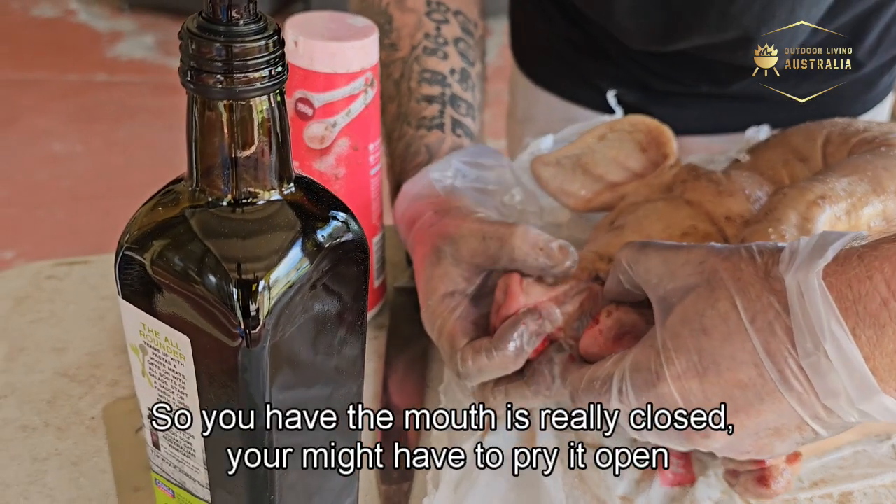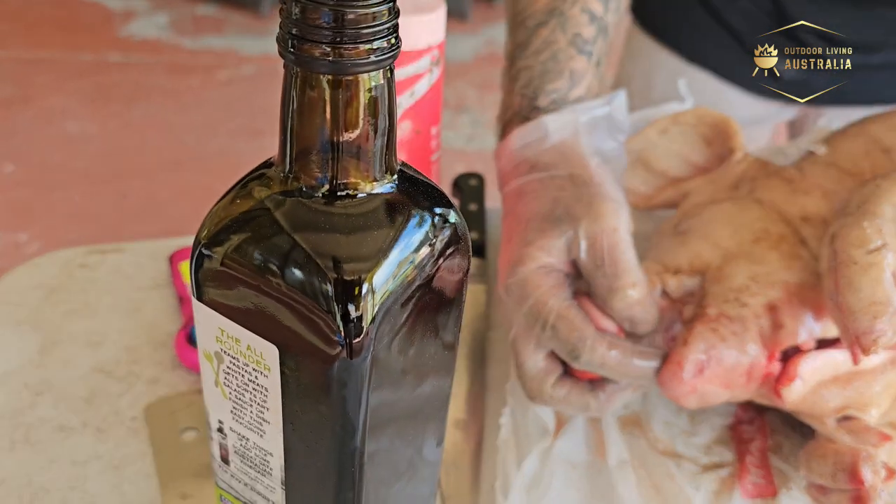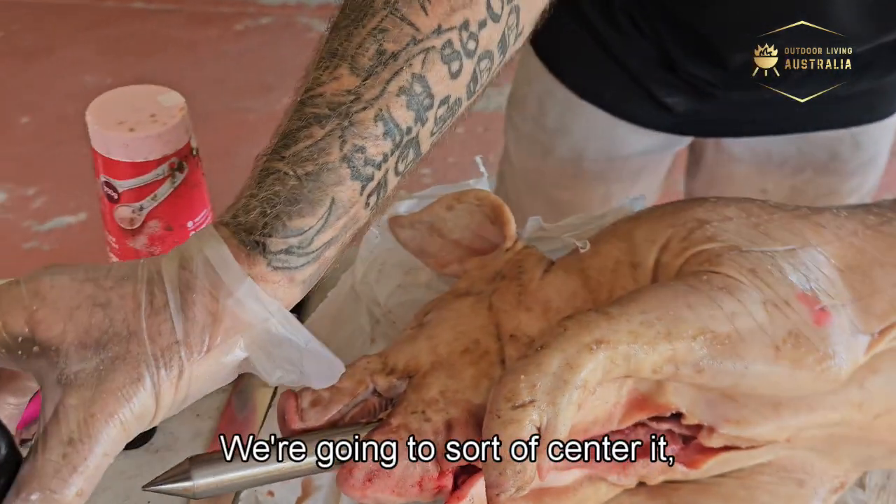The mouth is really closed, you might just pry it open. And then there it is. So we're going to get that and sort of center it.